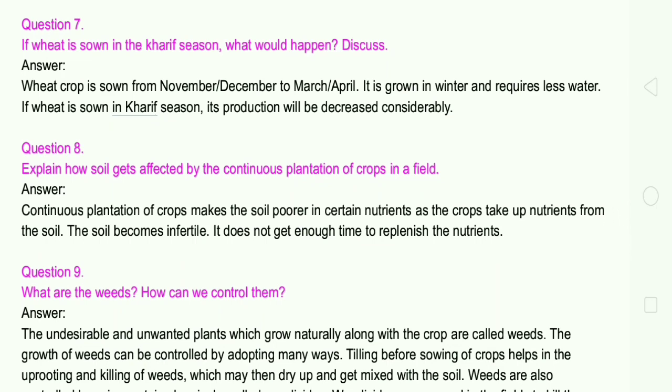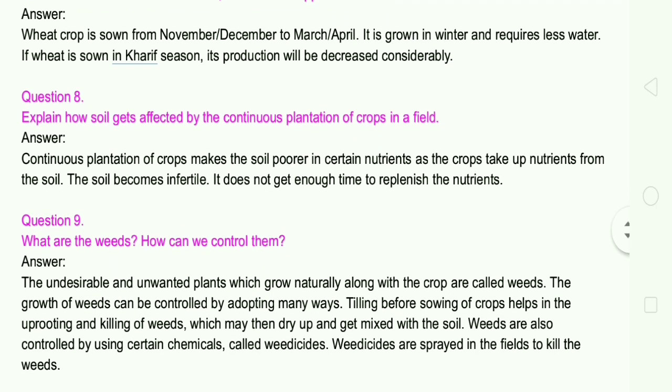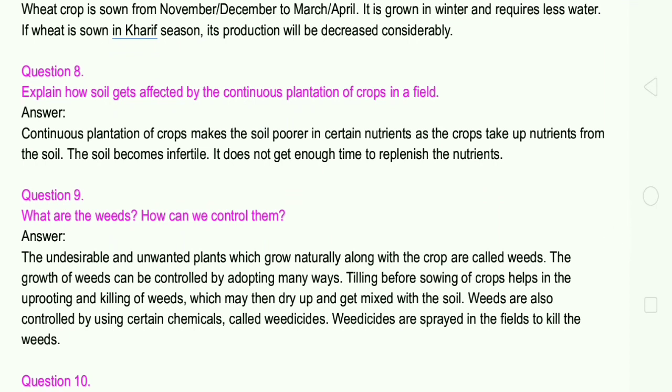Question number 9: What are weeds? How can we control them? The undesirable and unwanted plants which grow naturally along with the crop are called weeds. The growth of weeds can be controlled by adapting many ways. Tilling before sowing the crops helps in uprooting and killing of weeds, which may then dry up and get mixed with the soil. Weeds are also controlled by using certain chemicals called weedicides.